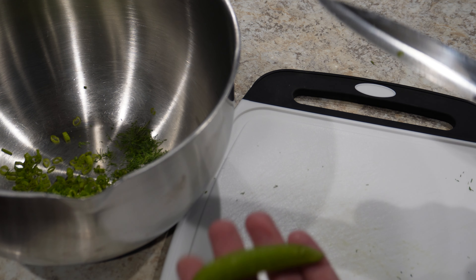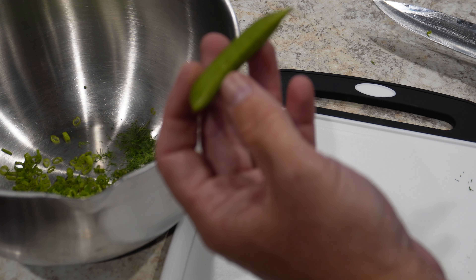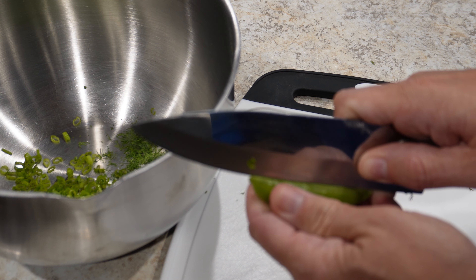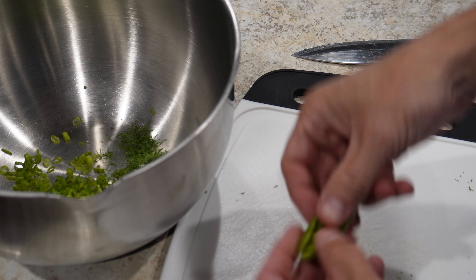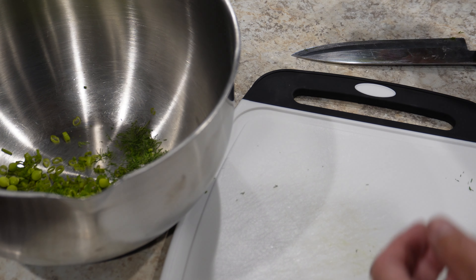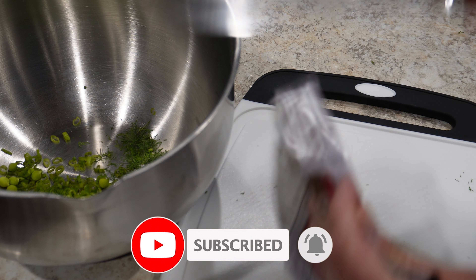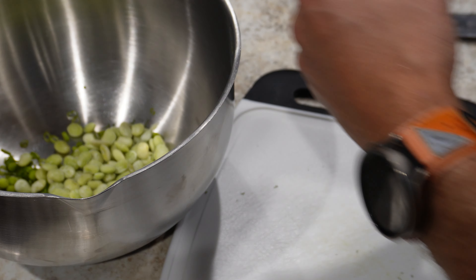This next part is where I lose some people — I'll use some sort of bean in this. Fava bean is what I normally use, but this time I have a snap pea. Just cut the pea down its seam and pop the individual peas out. I'll go ahead and put those in. What I have going around the house is some lima beans, so about equal parts of lima beans will go in — frozen, fresh frozen, whatever you can find.